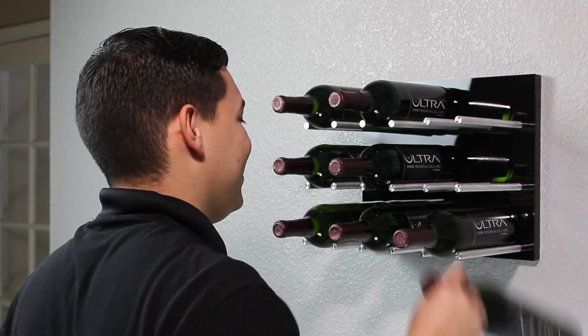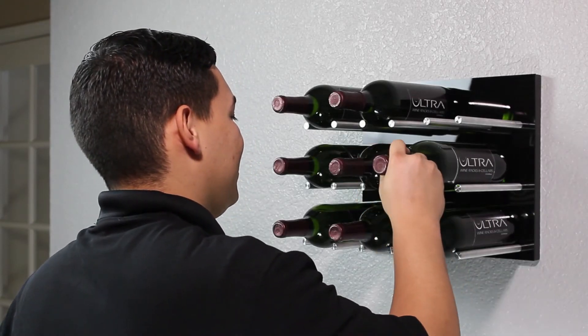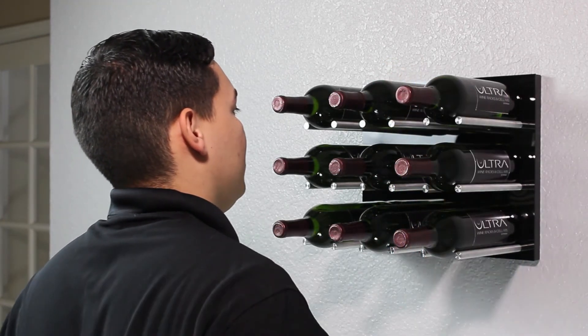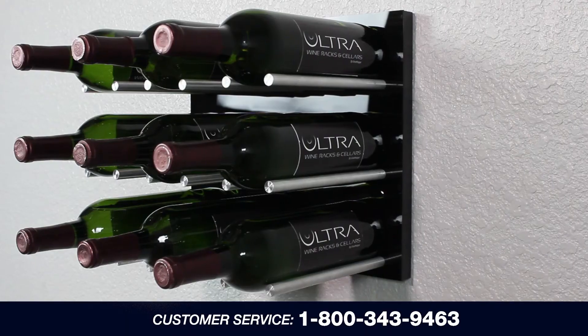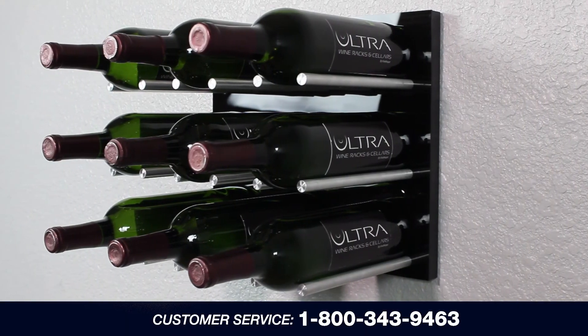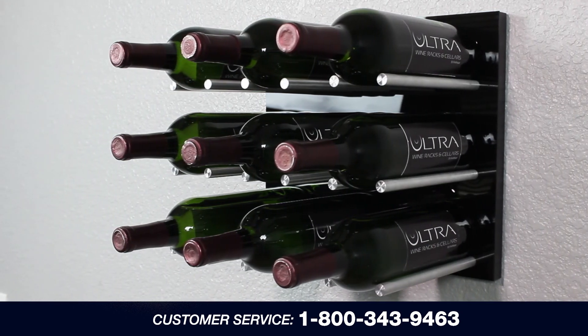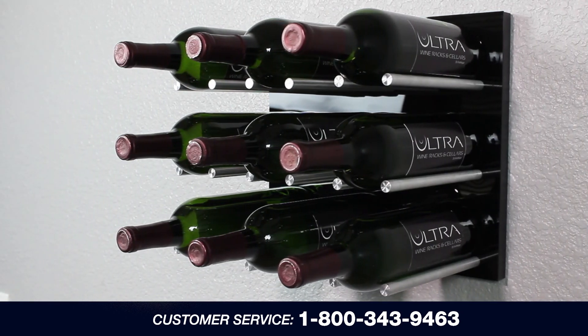The Fusion Panel will hold up to nine bottles of wine. The bottles will rest between the pegs with the corks facing out. Congratulations on installing your Fusion Panel! If you have any questions, please call customer service at 1-800-343-9463.